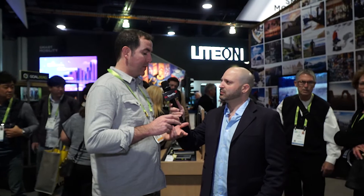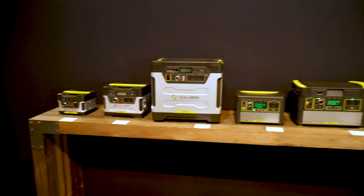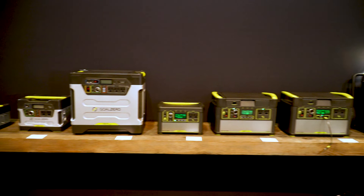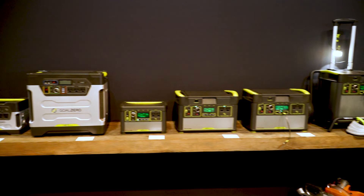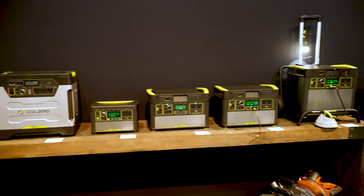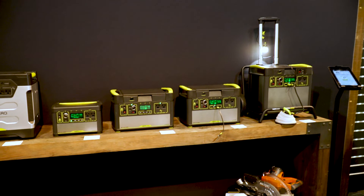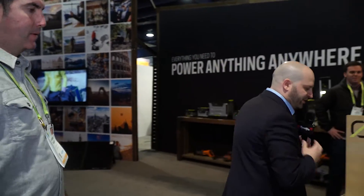One of the great new things is that we're entering into energy storage for home backup. We're not going to run your whole house, but you can choose four key circuits — like a fridge, a couple lights, Wi-Fi, TV. When the grid goes down, you now have the ability to back up your home for days. That's really cool, especially on the fridge side — you don't have to let the food spoil.